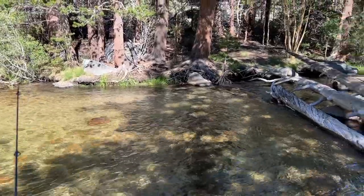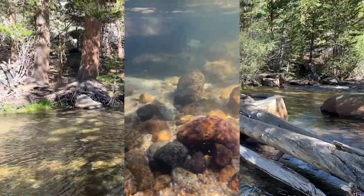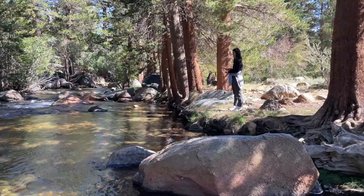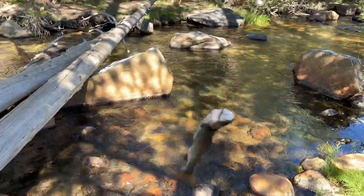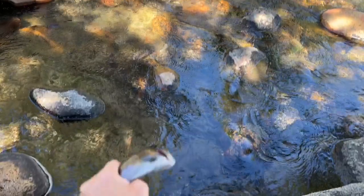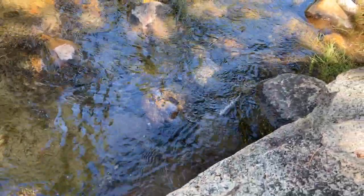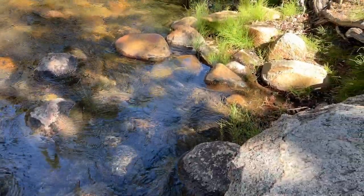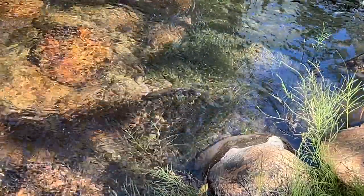We're at Iris Meadow. It's just like a small stream — usually we get a couple bites here. We just stopped at one more spot before we head back down. I caught one! It's a very tiny one, so because it's such a tiny one, we're gonna catch and release. Bye bye. Oh, I think it's dead. It's alive — it's going. Bye, fishy.